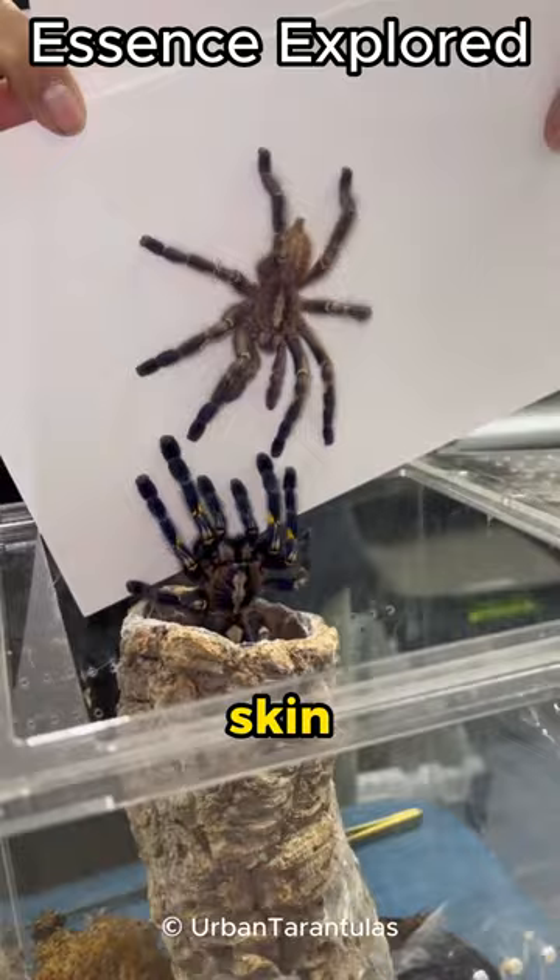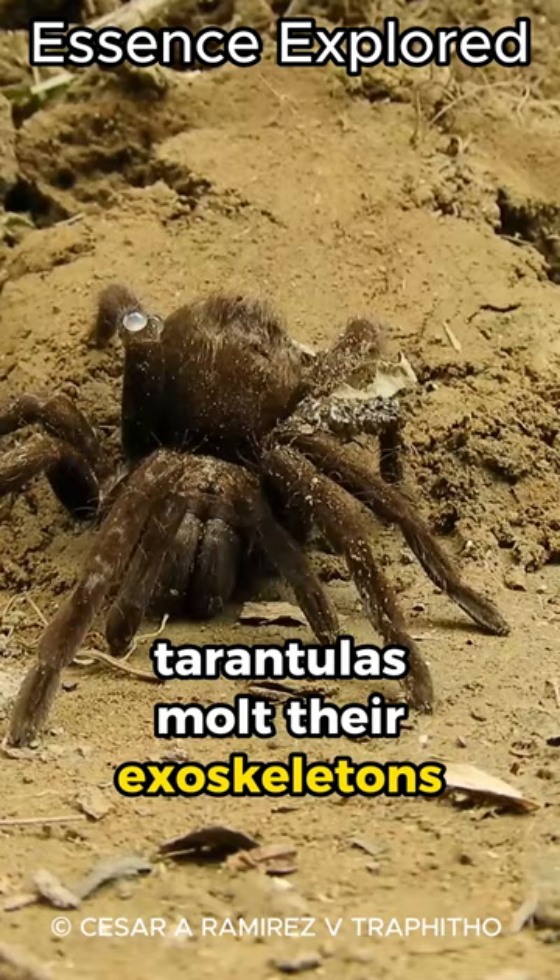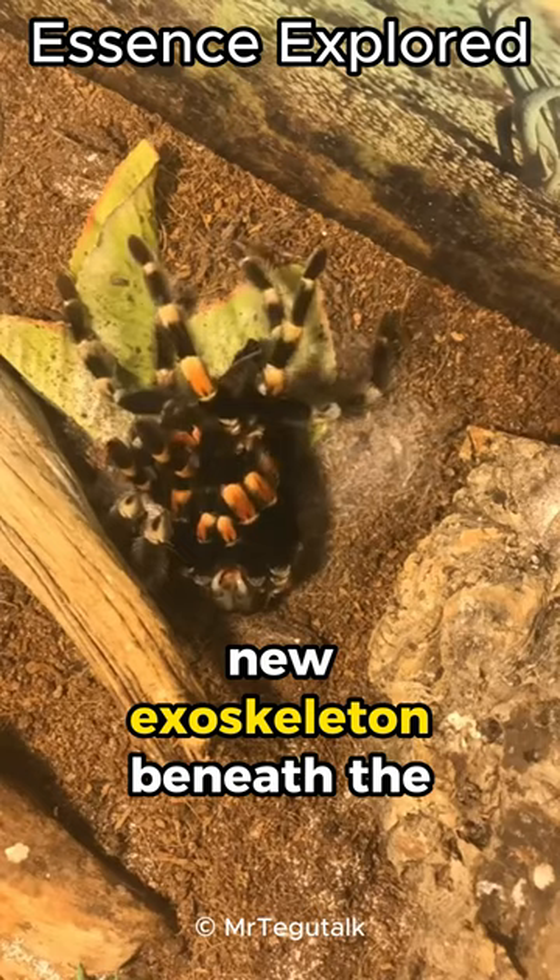Imagine shedding your entire skin to accommodate your growth. Tarantulas molt their exoskeletons as they grow, a process called ecdysis. Before molting, they create a soft new exoskeleton beneath the old one.